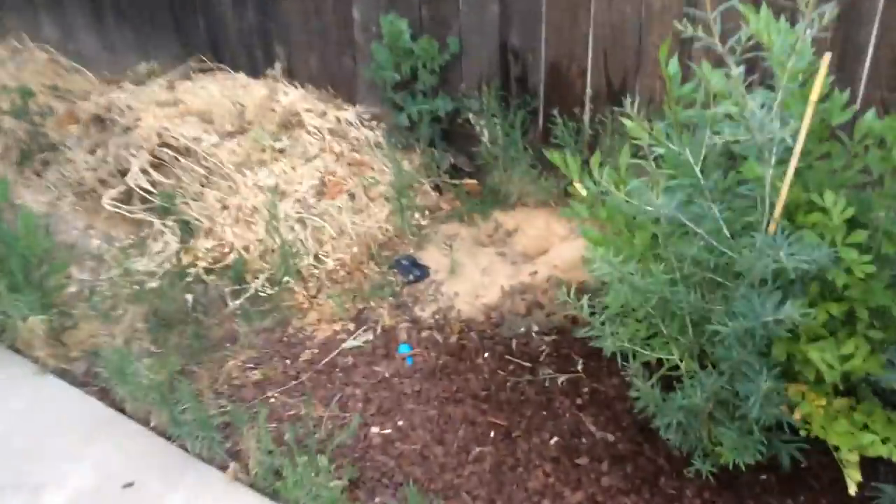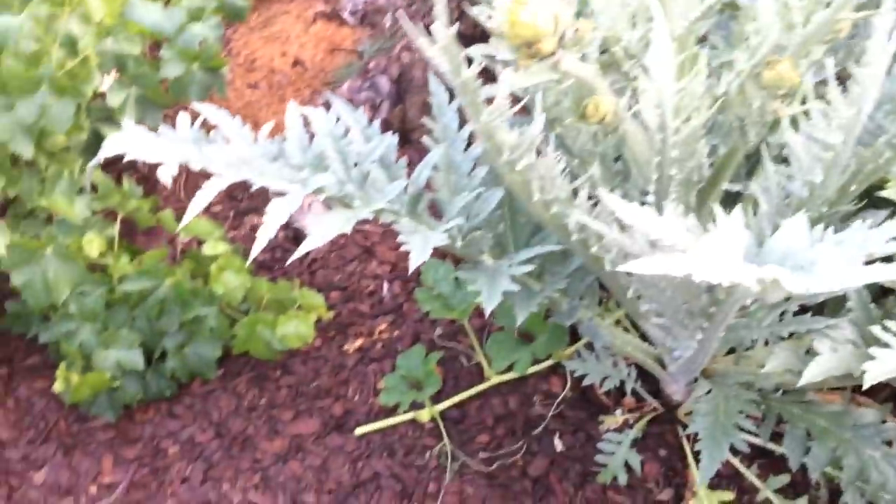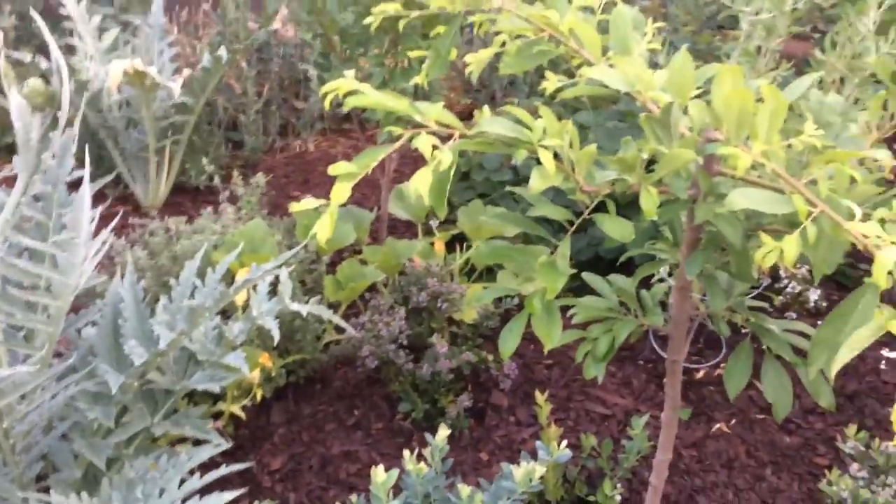So if you have pumpkins, don't let it grow out of control thinking you're going to get more. If you want more, plant more pumpkin plants. Don't let one pumpkin plant keep outgrowing everything. All right everyone, see you later. Happy gardening. Bye-bye.